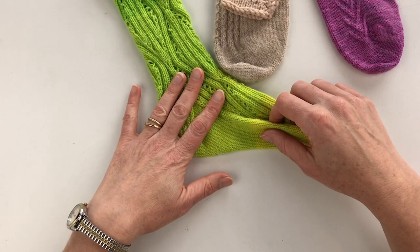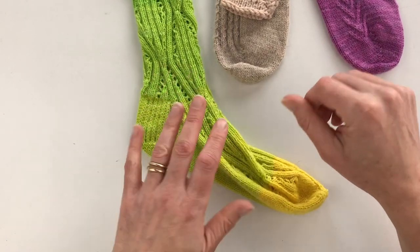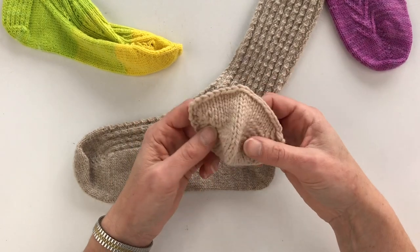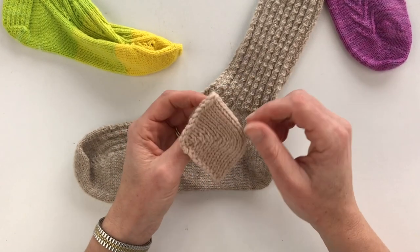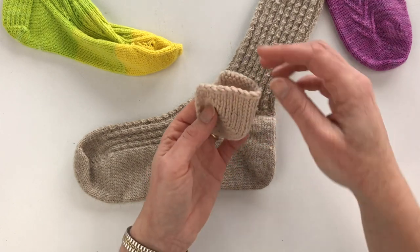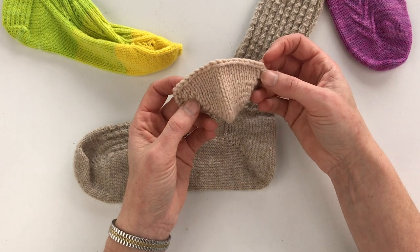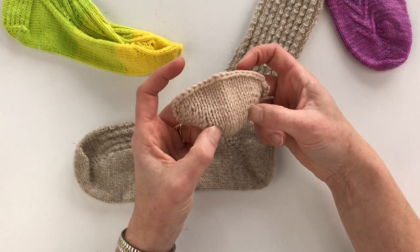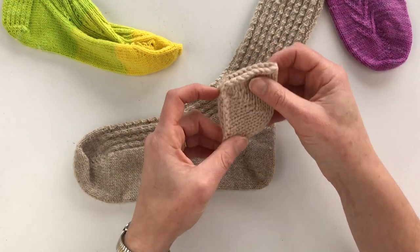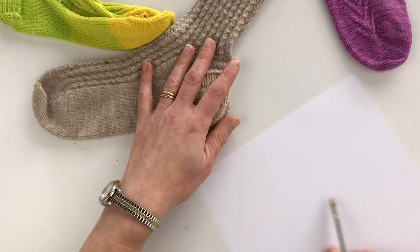Now for an overview of the short row heel. This little sample shows just the short row worked. You're coming down and knitting your heel stitches, and to create the short row heel you work one stitch less each row as you come in until you reach the width of your heel. Then you start working one stitch more each row, and that creates the curve to go from vertical down to horizontal out.